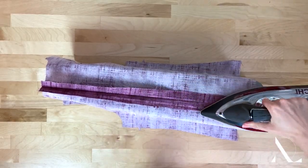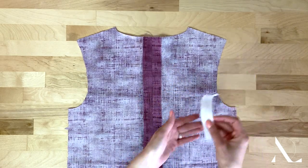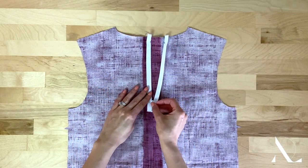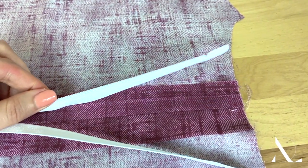Gently iron the seam allowance layers open. Align the open zipper face down such that the zipper's bottom stop aligns with the marked point and the zipper teeth align to the seam line as shown.